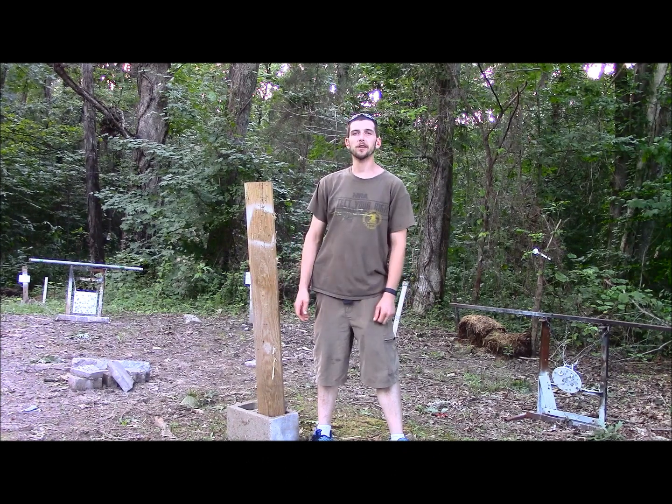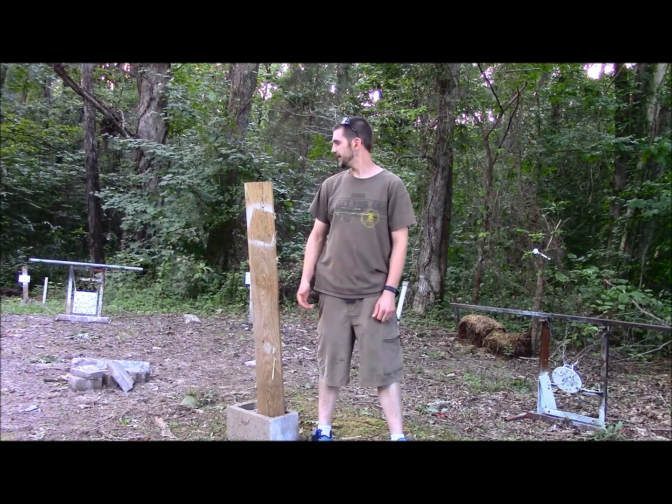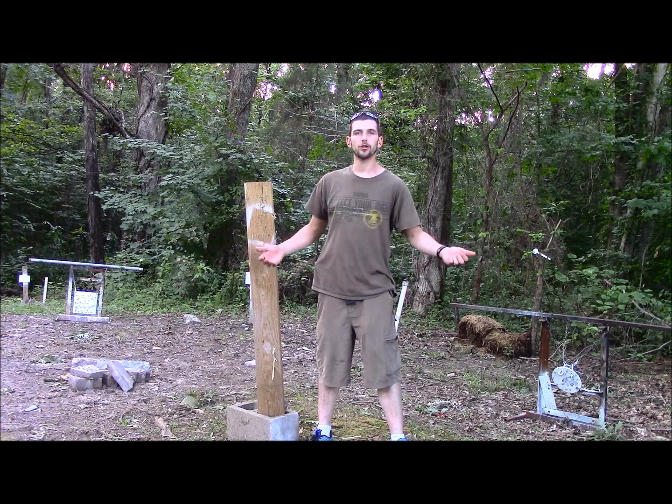Hey guys, Gunfather here. Welcome back to an episode of Trick Shot Tuesday. Today for Trick Shot Tuesday, I'm going to attempt a new trick shot.